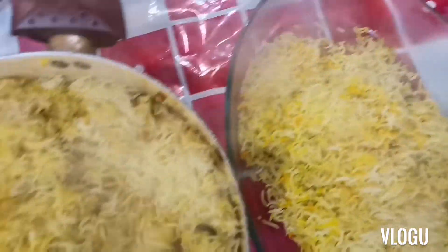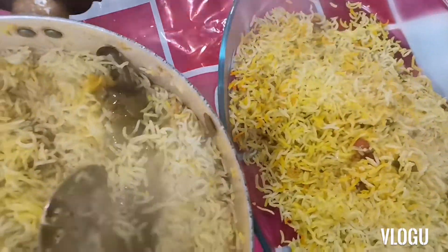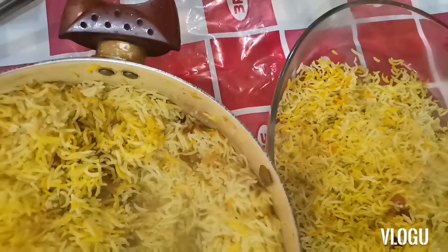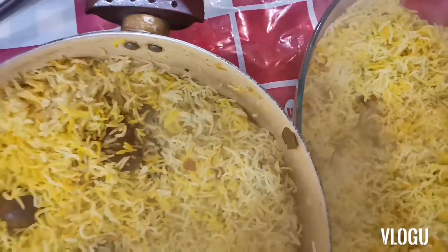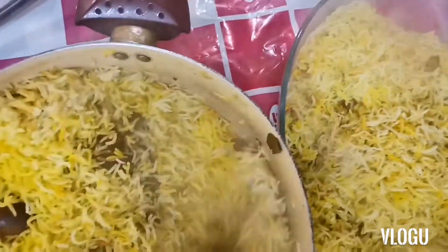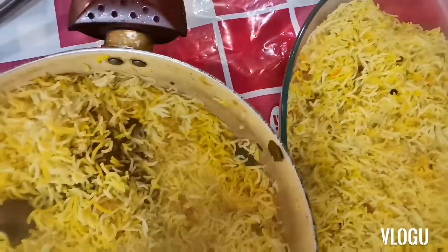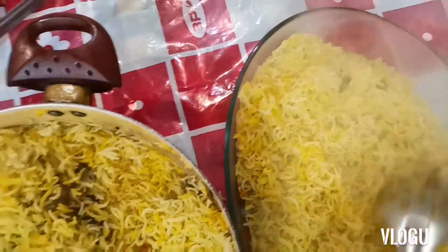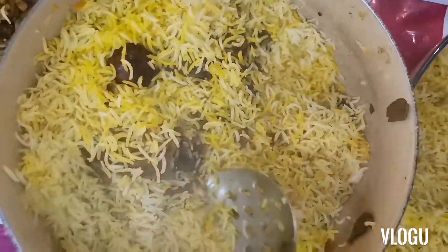So magdagdag tayo ng rice. At ito ang ating grain chili para medyo mabango guys ang ating rice. Ayan guys, ang ating rice. Pangatlong fish.